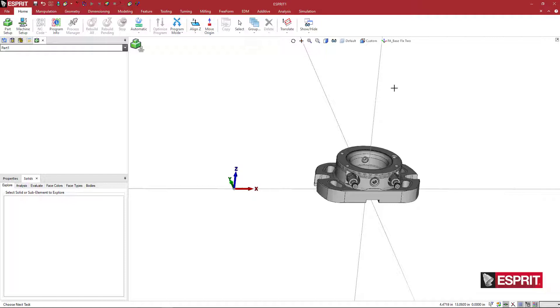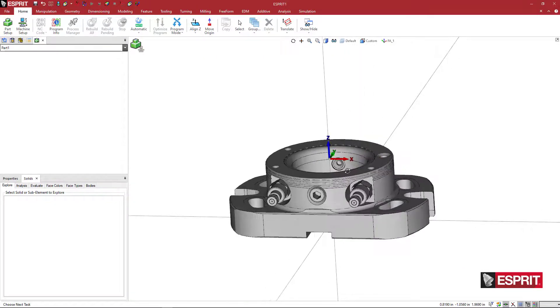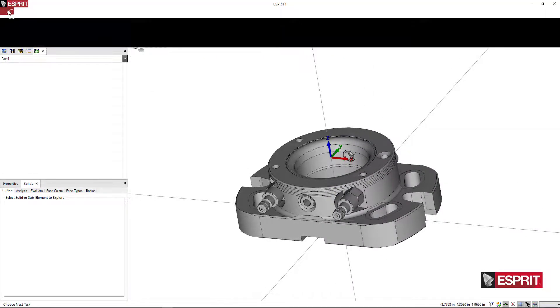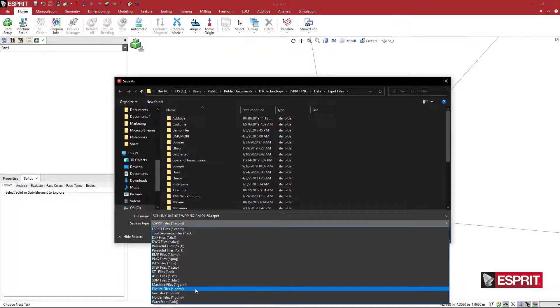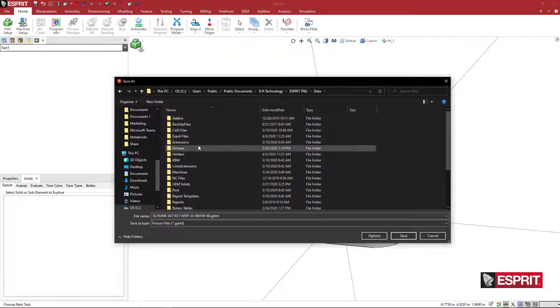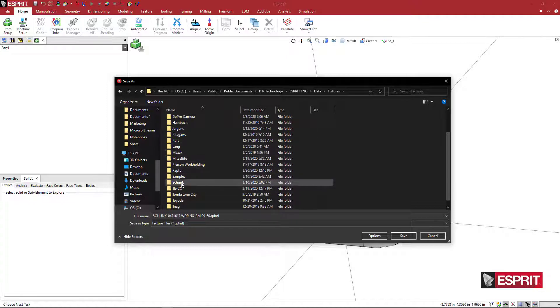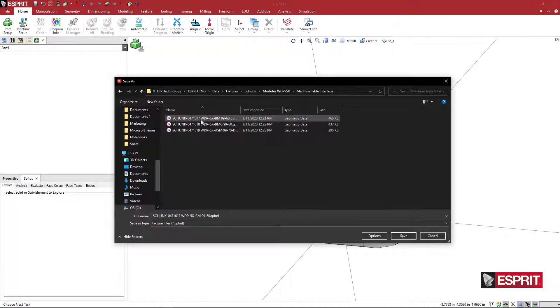We've created this reference position, so we can go to File, Save As, come down to a fixture file, go to our data folder, go to Fixtures, and I have a Schunk folder. Then we have modules for the WDP 5-axis system here, and the three folders — machine table interface. And that was this one here.